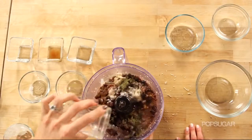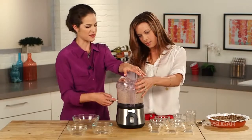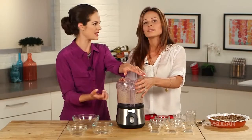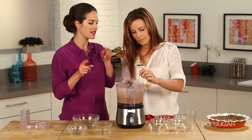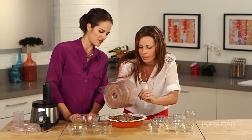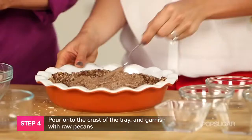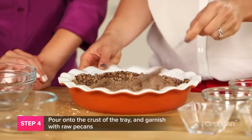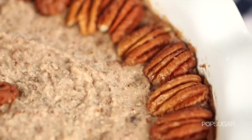Add water to help it blend, and you want to blend this really well to get it to that creamy consistency. Now we pour it into our pie crust — it smells amazing. You don't even have to bake it to make it smell good. Work it in with a spoon, then decorate it with some beautiful pecans. You could also do shredded coconut on top.